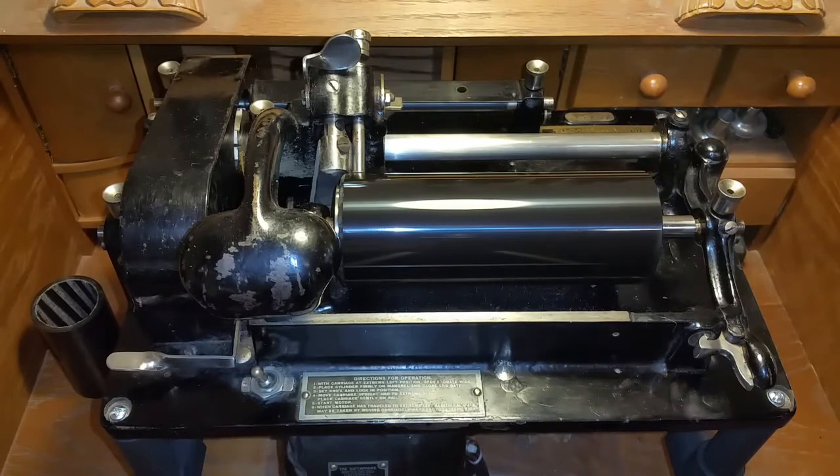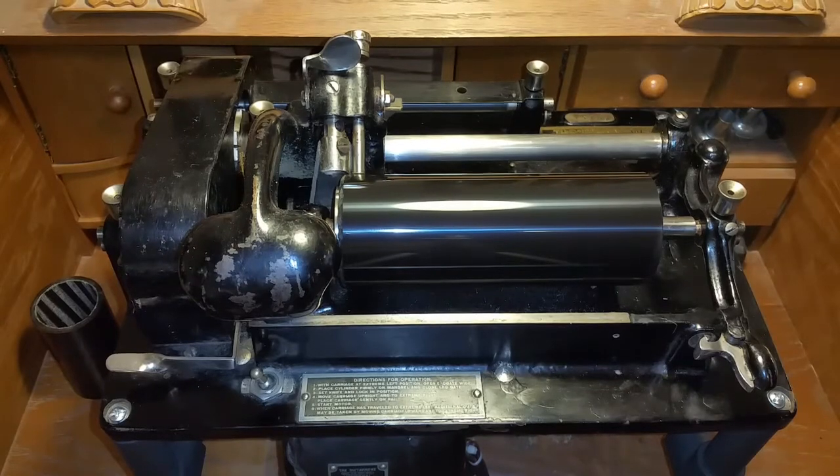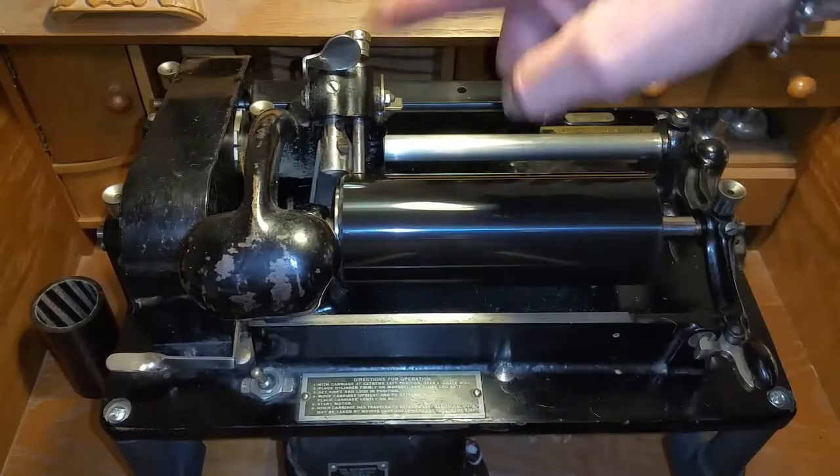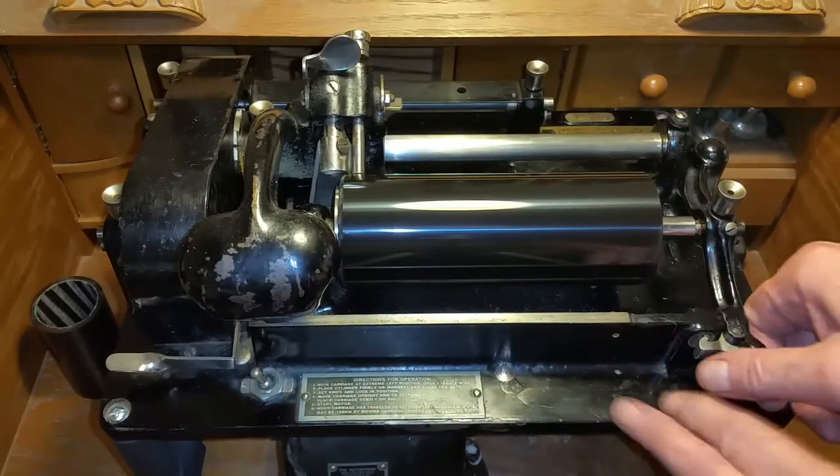So this will be the last video. It goes in the box tomorrow. It goes to FedEx on Monday. We open the end gate — that's going to reset our cutter to zero, and it's going to eject the cylinder.